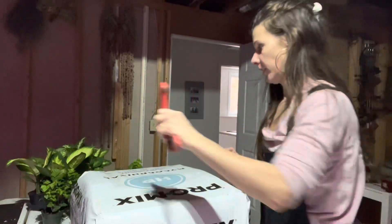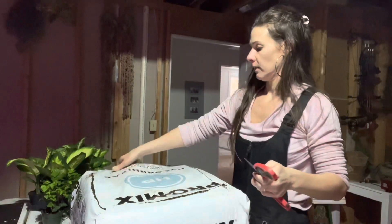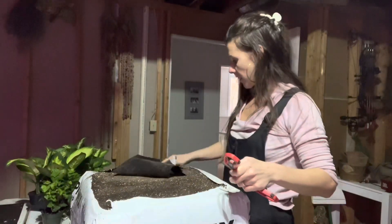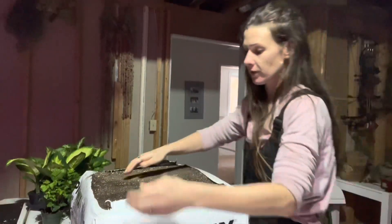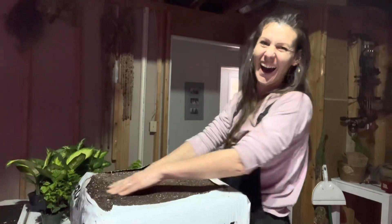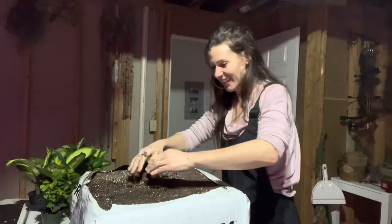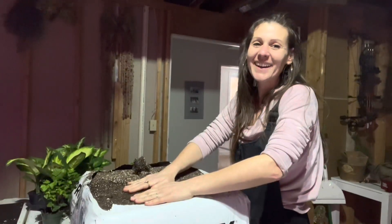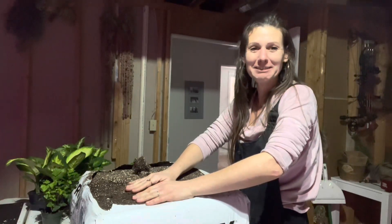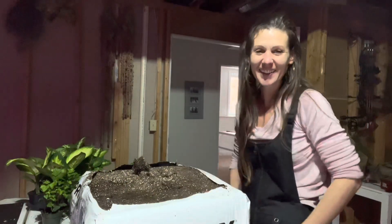I ran out of dirt and pots so I had to go get more from the greenhouse. I've planted about 55 bigger seven-inch style pots so far. But the extra dirt is frozen solid — it's hard as a rock. Might not be able to finish my project today. I'll have to let it defrost a while. To be continued.